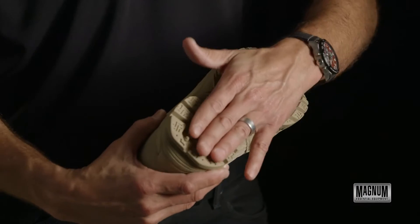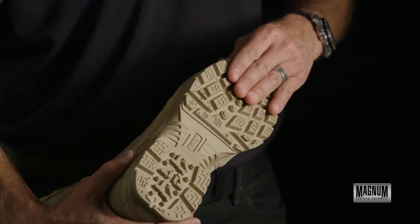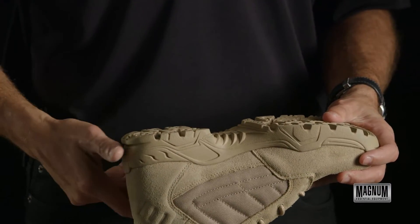This shoe is developed with an aggressive high abrasion carbon rubber outsole. It has excellent traction and paddle grips on the front and a 90 degree ladder grip underneath the arch.